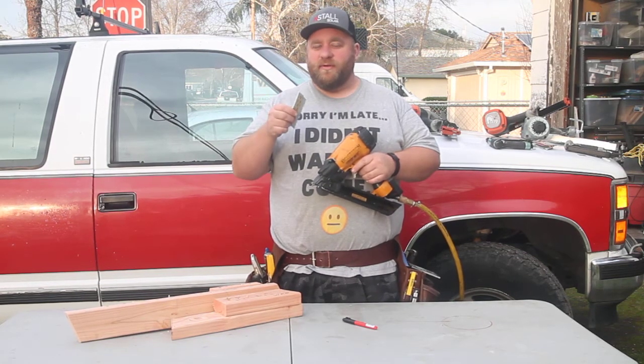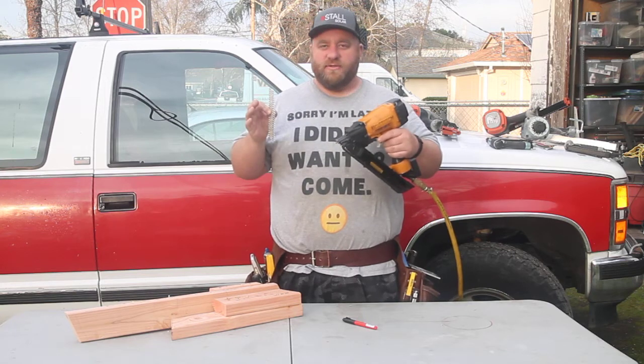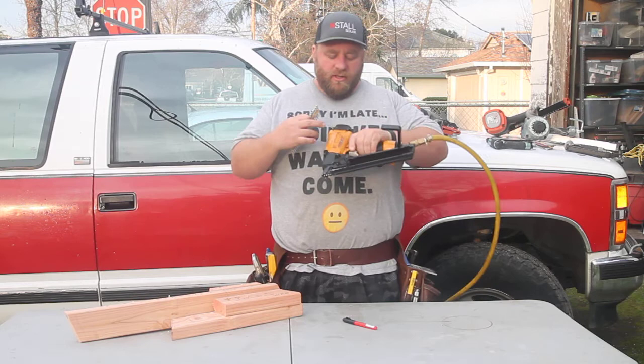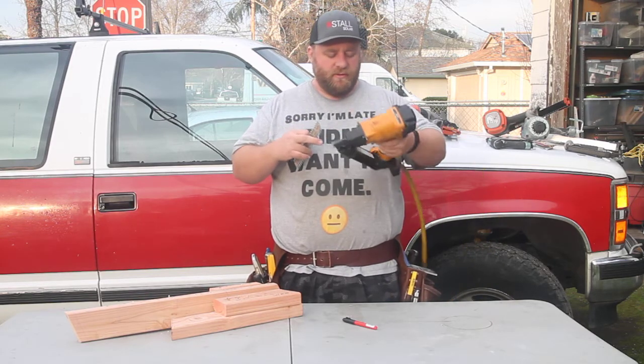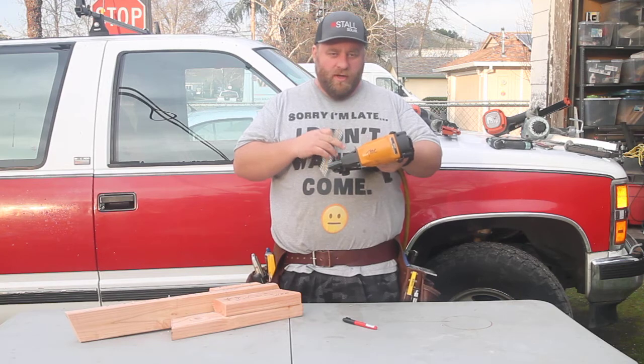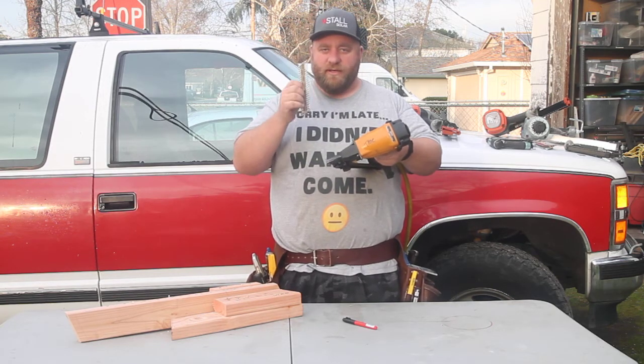Today we're going to be doing a review on something I really love that I used to do with a palm nailer. It is the Bostitch Strap Shot Magnesium Gun, the MCN150, being an inch and a half strap nail gun.